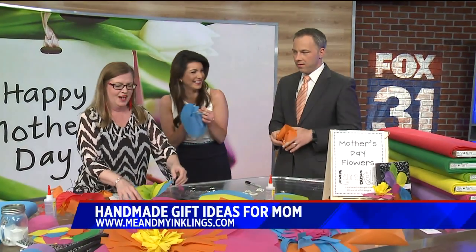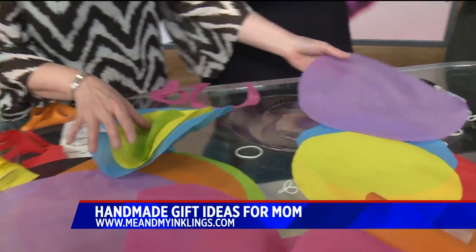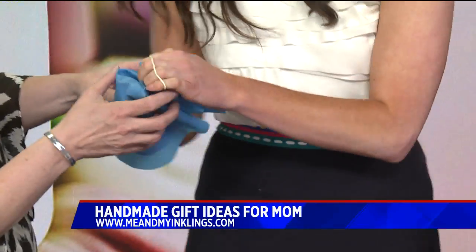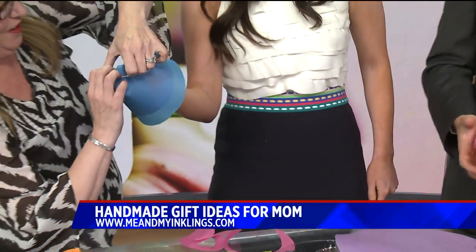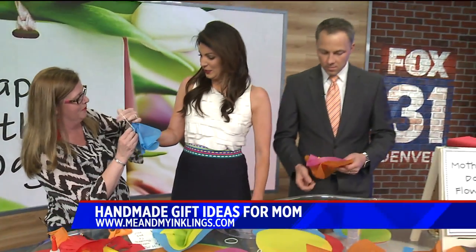Where do you learn all this stuff? I just make it up! This is not going well — I can't get my finger out. Here, let me help you. All right, so yours is perfect. You're going to pick a different color, like that purple right there, and put it down on the table.